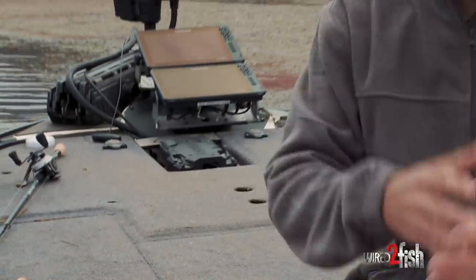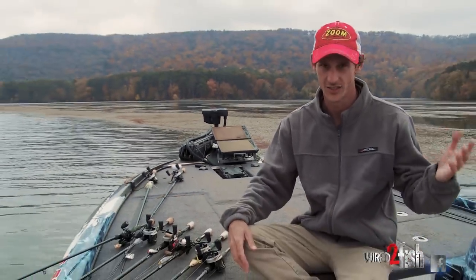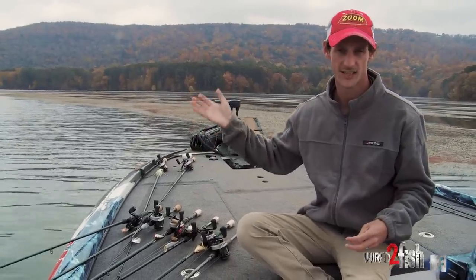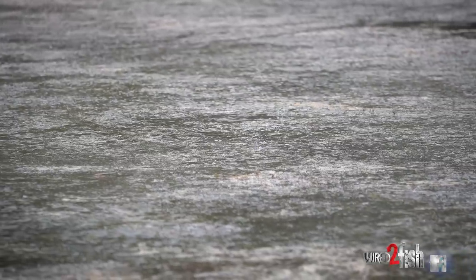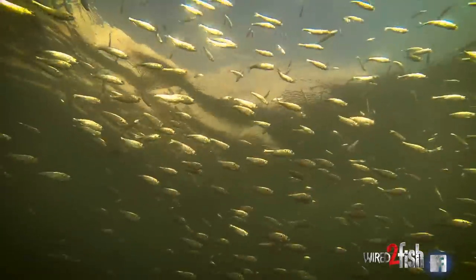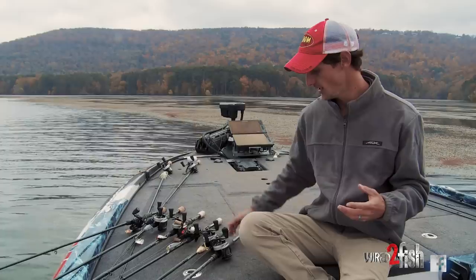The transition in the fall to winter on grass lakes like Guntersville — really any lake that has a lot of hydrilla, milfoil, eel grass — there's always a transition between mat fishing and then outside edge grass fishing, or fish schooling on shad things like that.